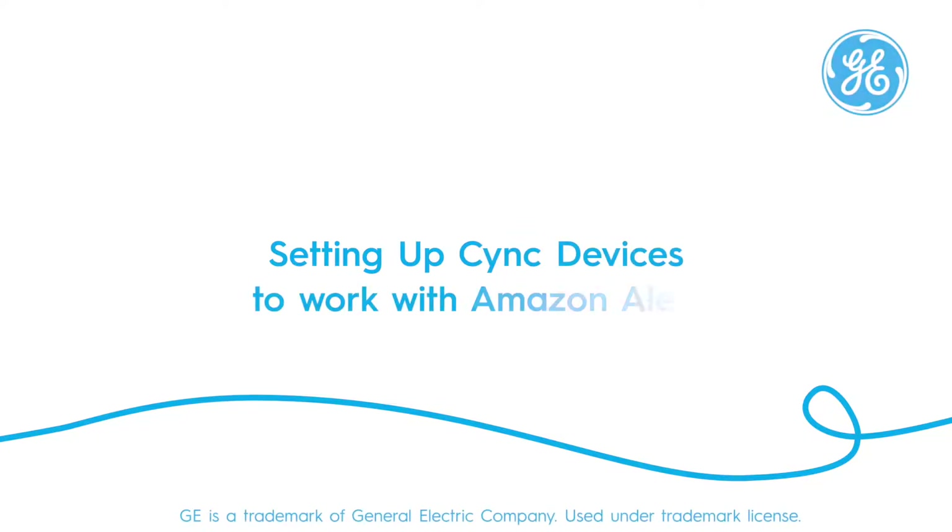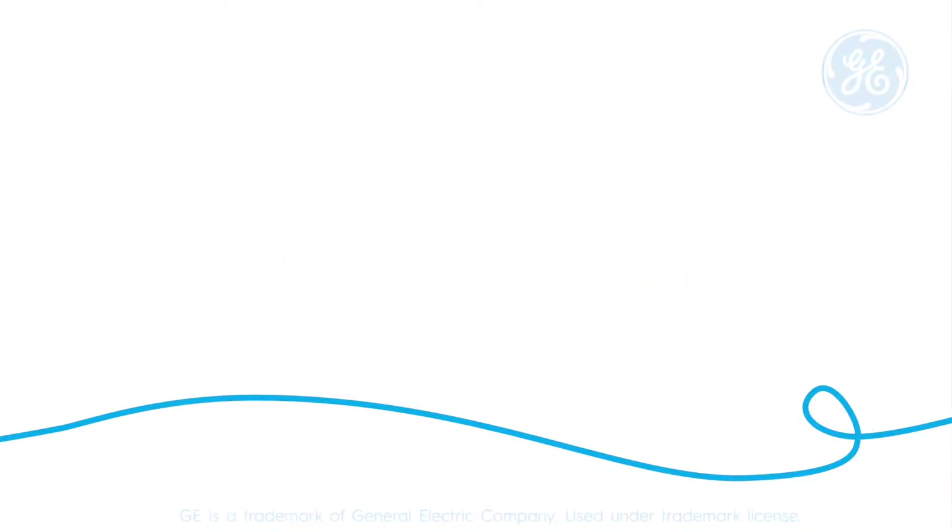Thanks for watching this video which will walk you through setting up your SYNC home with Amazon Alexa. Let's get started.